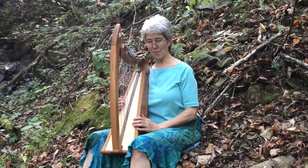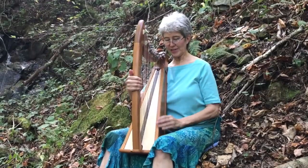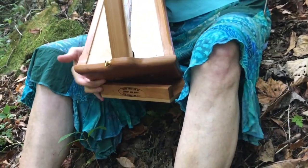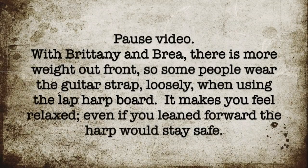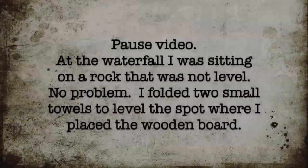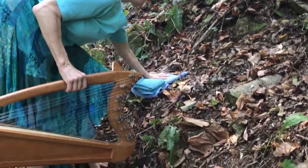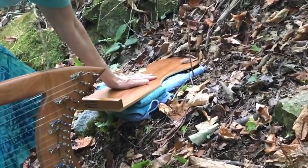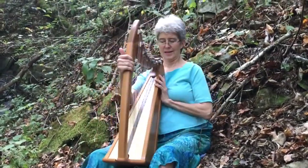I'm crazy about the lap board because you can take it anywhere. Here I've been playing in the woods for 30 minutes and it's completely comfortable. Come closer and I'll show you — it's just this little wooden board. I put the harp at an angle as long as it's not falling off the board; that's all that lift is for. Out in the woods, I brought a lap board and a couple of towels, found a little rock to sit on, and arranged the towels so the board was at the right angle.